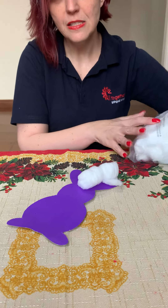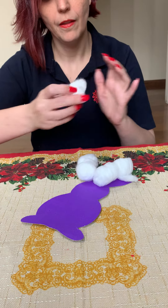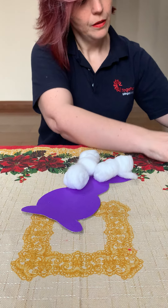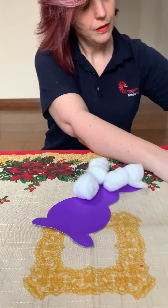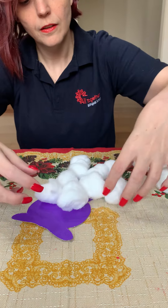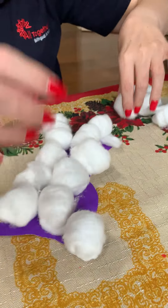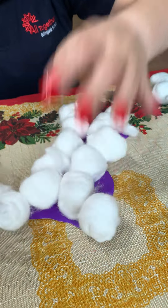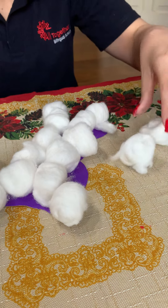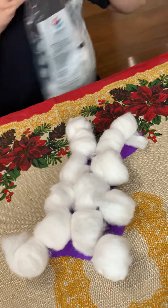can fit in this bunny, because my bunny is not a big bunny. Okay, now I think it's all covered — or I can put one more here. Okay, now my bunny is all